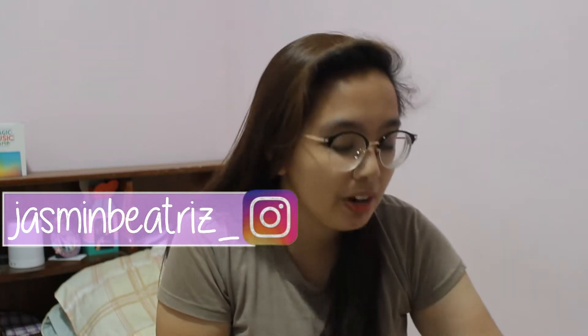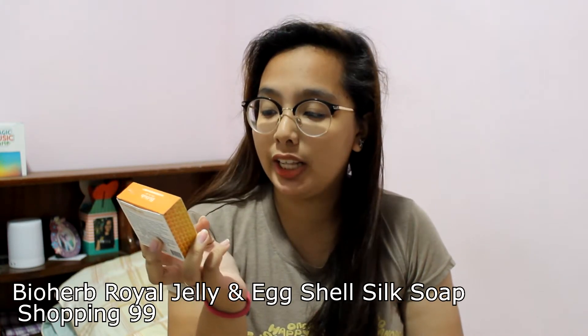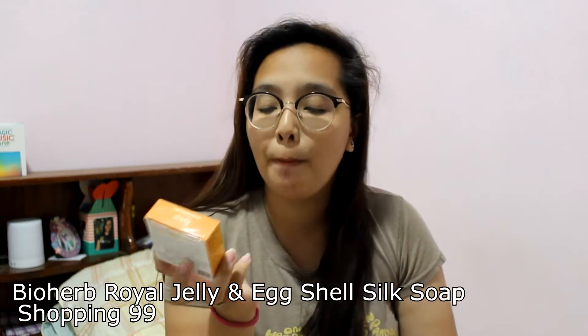So for today's video, I'll be doing a review on the BioHerb Royal Jelly and Eggshell Membrane Silk Soap from Shopping99.